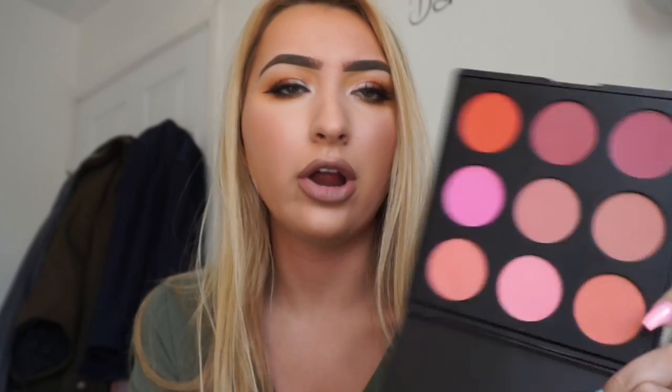Then I have the 9B — this is the blusher palette — which I really, really love, because there is a colour that suits everyone in here. My favourite colour out of this one is the one up in the corner, but the coral and kind of peachy tone blushes are gorgeous as well. And you can use these for eyeshadows too — there's no saying you have to use these just for blush. I do a lot of pink looks and a lot of looks on my clients that are pink, so I would definitely recommend this.